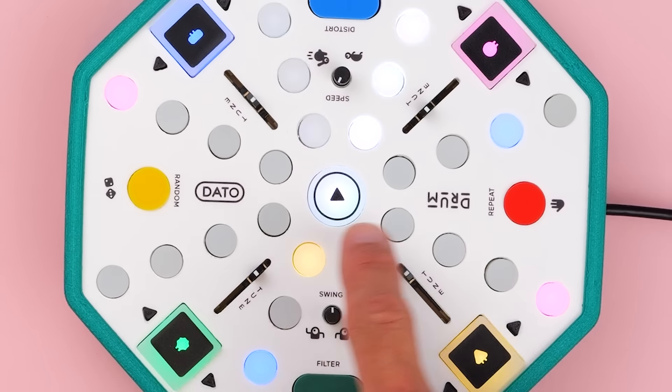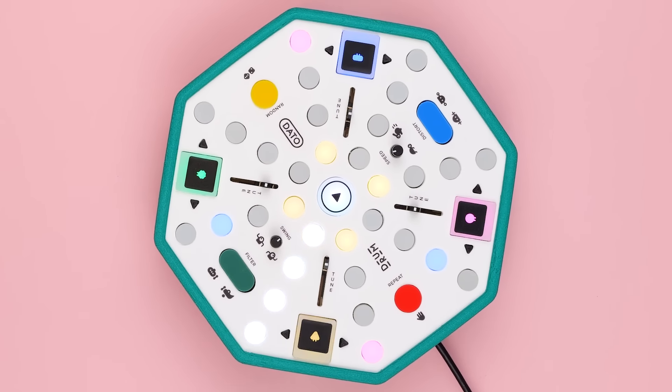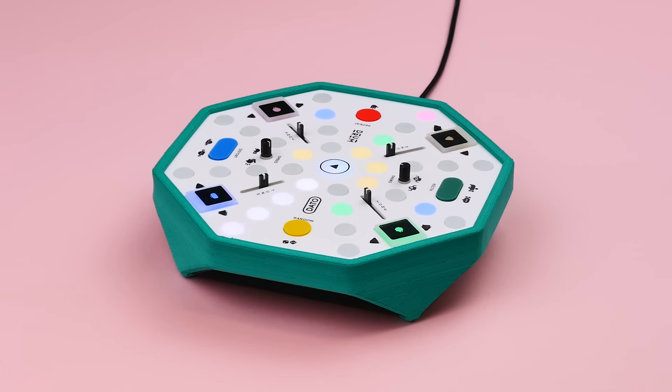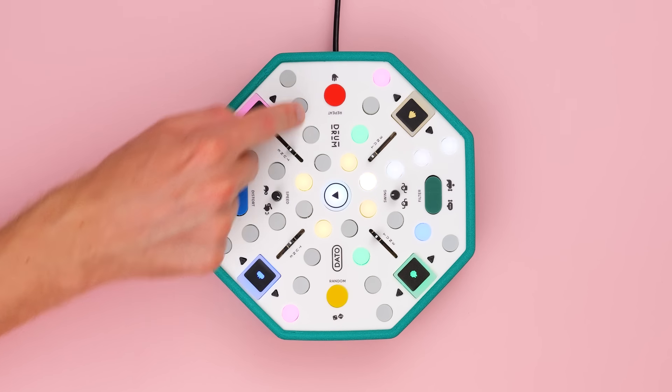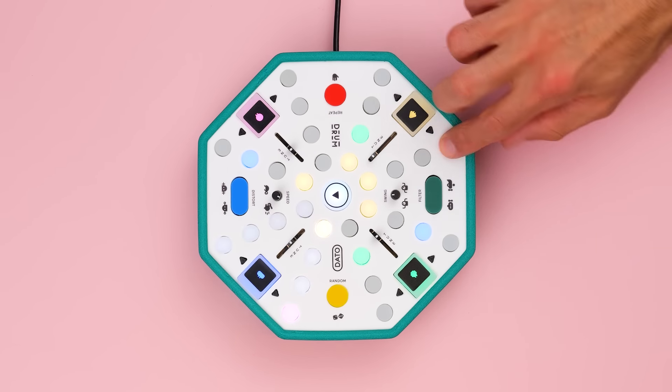The steps of the sequencers are arranged in circles. The lights always show the entire rhythm. Turn them on and off to feel how that changes your beat.